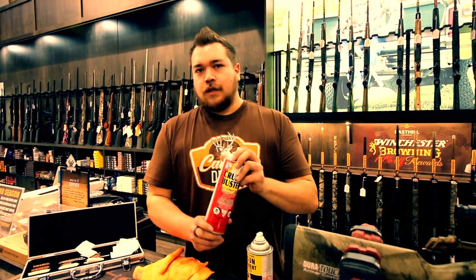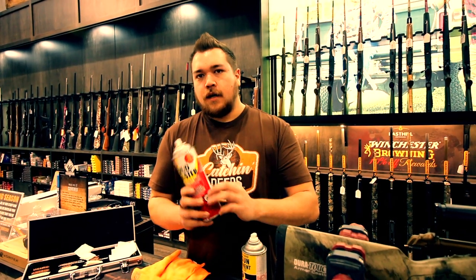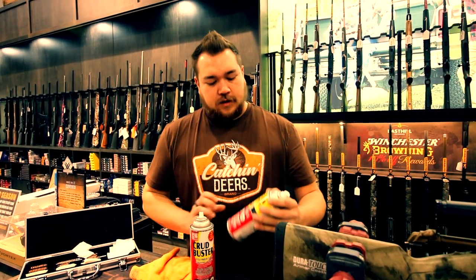Next you're going to want a good solvent. I personally like Crud Buster — this is an aerosol version so you can just spray it wherever you want, and it even comes with a little straw on the side. Crud Buster works great; it's almost like a brake cleaner for the gun world. It's safe for all woods and polymer stocks so you don't have to worry about damaging anything. It dries everything up — any grease, grime, or gunk in there — so you can brush it out a lot easier, and it just makes cleaning go so much faster.